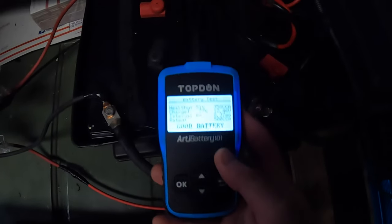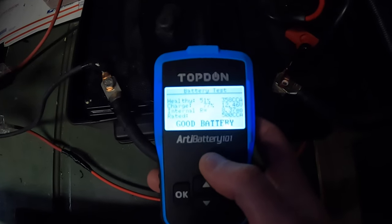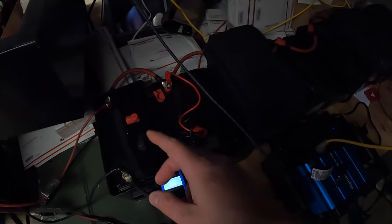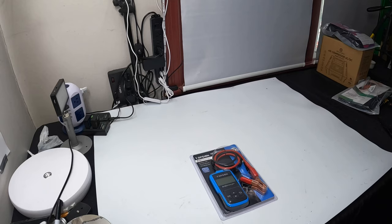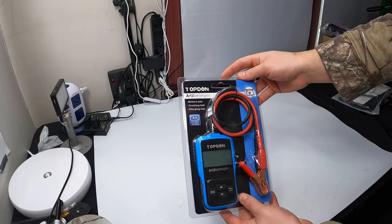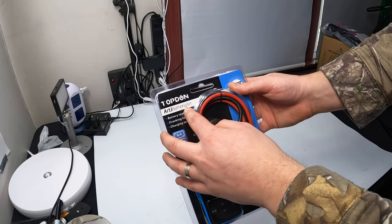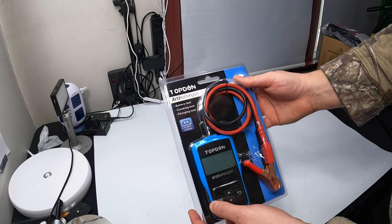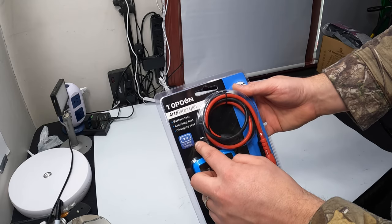This is working — it says the same stats: 12.46 volts, 77% charge. Hello my friends and welcome back. Today we are reviewing Top Dunn's Arty Battery 101. This is a battery test, cranking test, and charging test device. It provides a 2.4 inch LCD black and white screen.